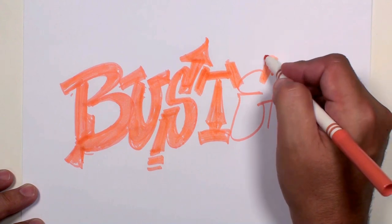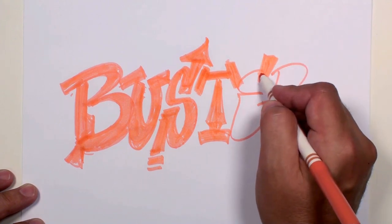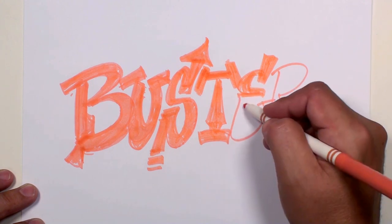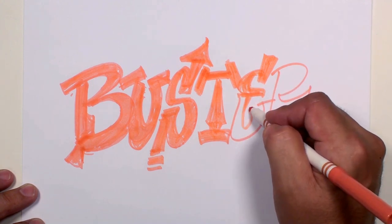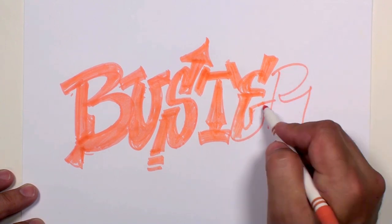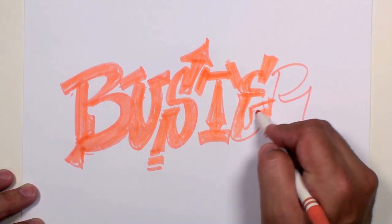Now we've got an E. Go thick right there, thin right there, and a little bit of thickness on that end, but we'll make it even thicker here and let that sort of stub out right there.